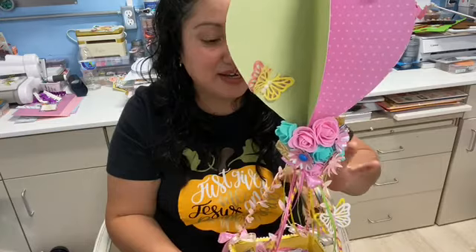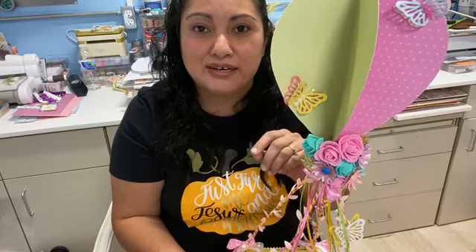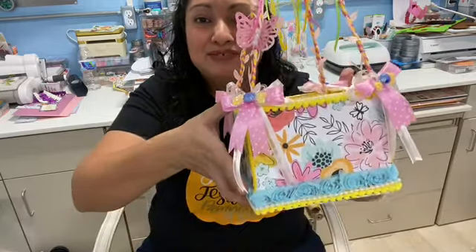So since I am keeping this hot air balloon for myself, the prize will be a six by eight Hey Hello paper pad, some stickers, and the ephemera. And I might include a couple of extra things in there as well. So this is what it looks like. If you would like to be entered into the giveaway for this week, use the word butterflies in the comment below if you would like to be entered to win the six by eight paper pad, ephemera and stickers.